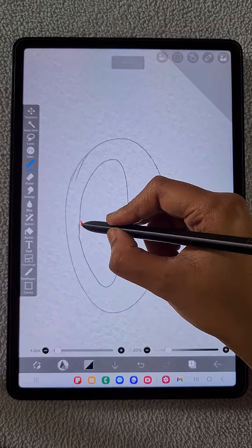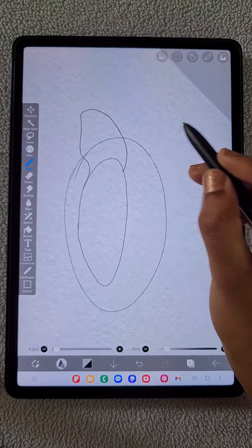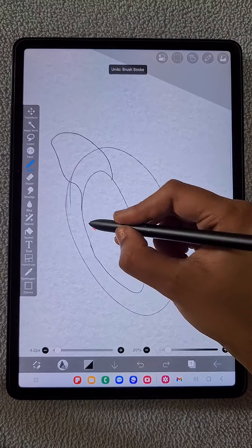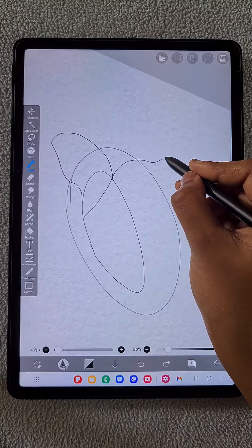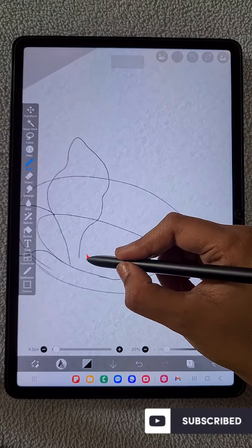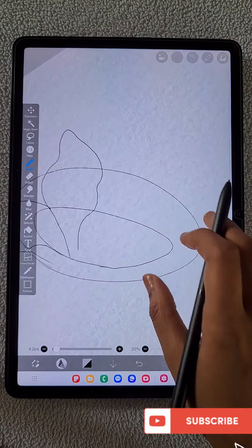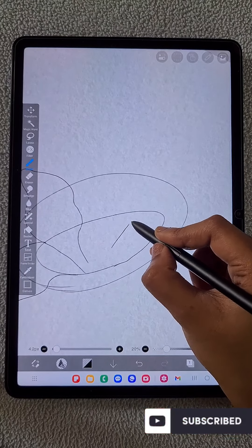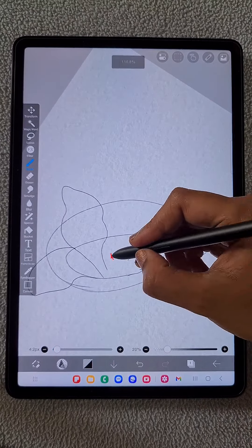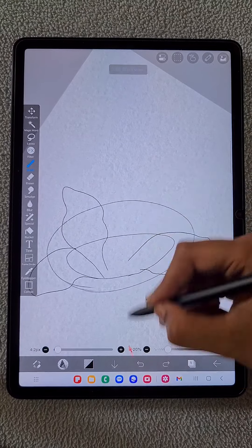Our flower is not in the exact front view, so it's going to be slightly directed toward the right side. I made that small ellipse a little bit closer to the left side because the angle is more on the right side. So on the right side petals are going to be more visible and the left side is not going to be visible as much. I made that inner circle closer to the left to create such a view.